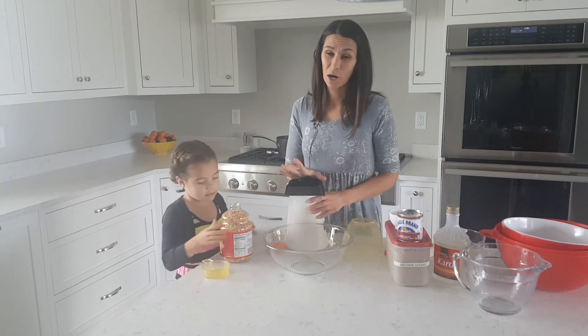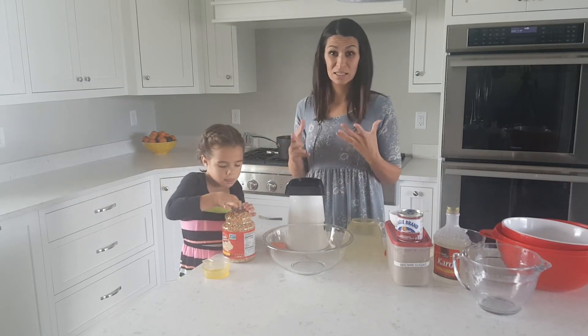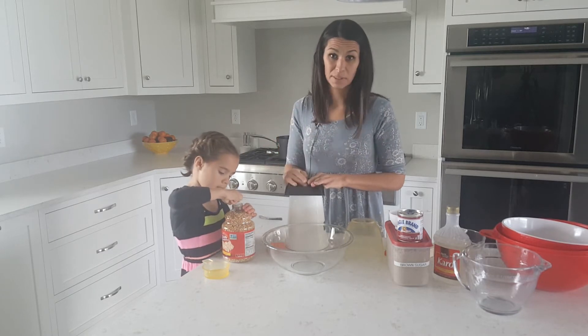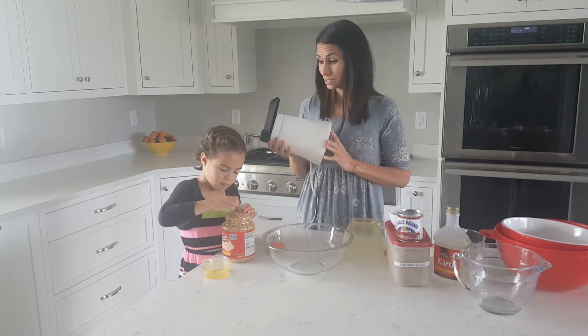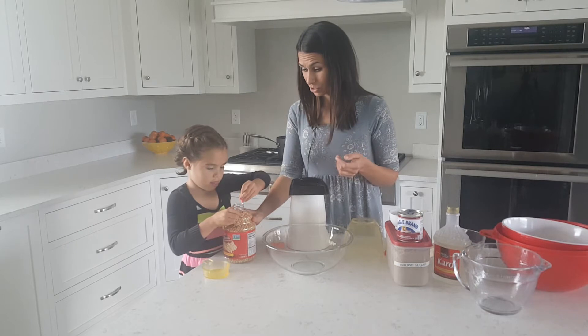I have tried caramel popcorn with buttered microwave popcorn and it gives it the sweet and the salty and it's pretty good, but the best is just air popping some popcorn. So this is just a cheap air popper. I've had it since college — it was really cheap and I've really liked it. There's nothing special about it.